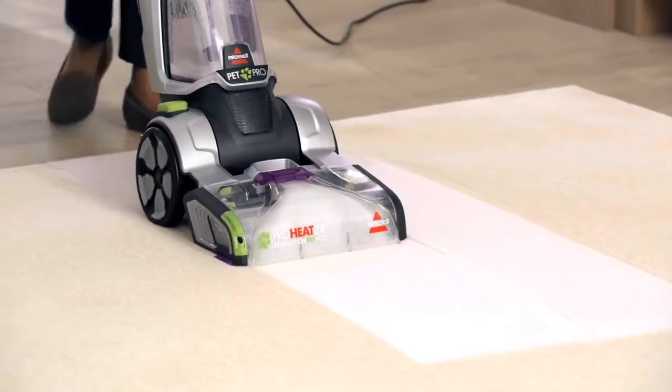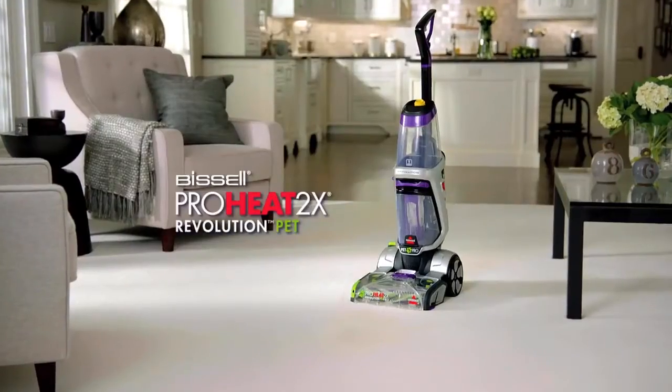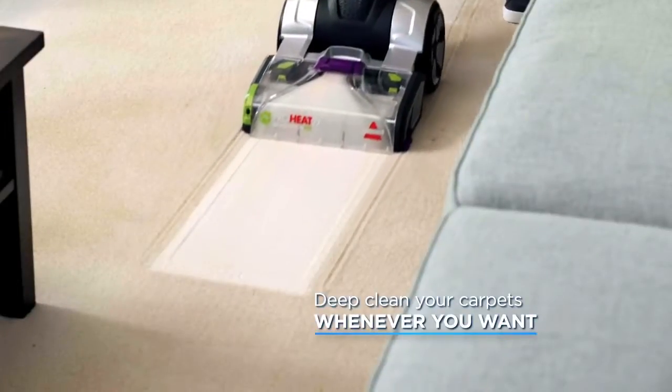Now it's easy to get a professional looking clean without the hassle of machine rentals with the Bissell Revolution Pet. In fact, it out cleans the leading rentals. It makes it easy to deep clean your carpets as often as you want.